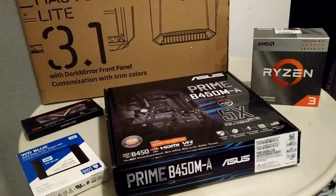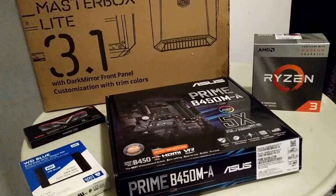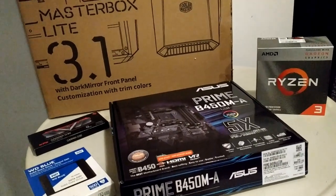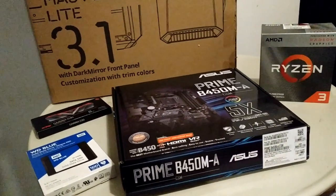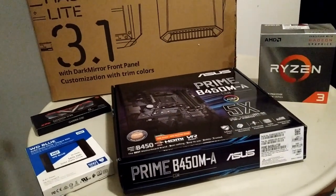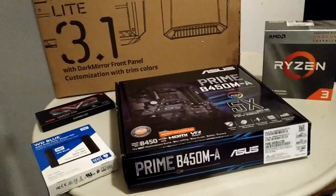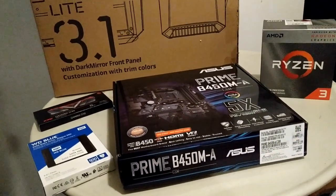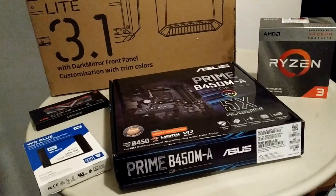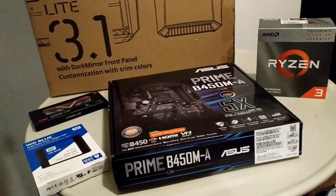What we have here is basically an ultra-budget build for someone that's not a gamer, just a regular user. To put it in perspective, they're coming from a desktop PC that was still running Windows XP — probably a Core 2 Duo at best. So we really didn't need anything high performance.